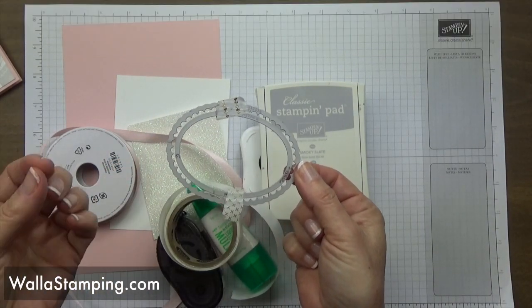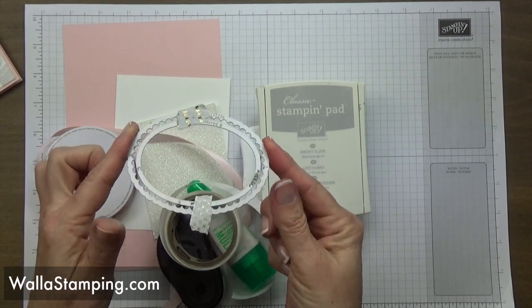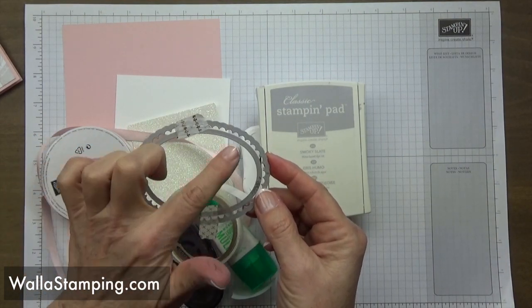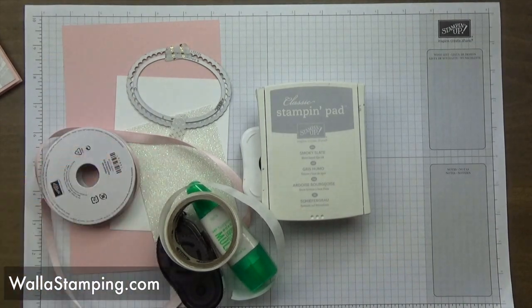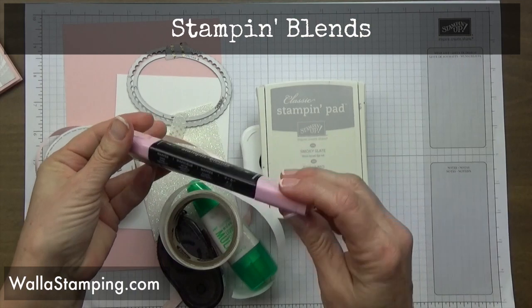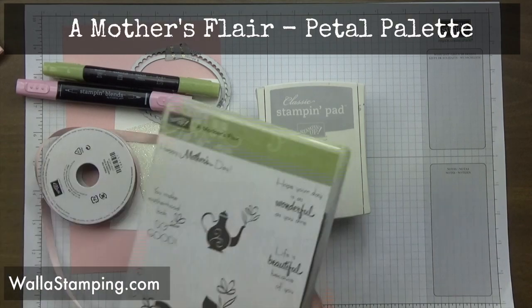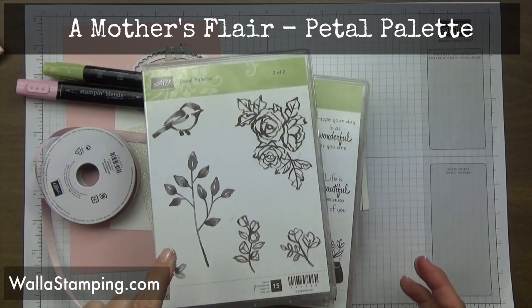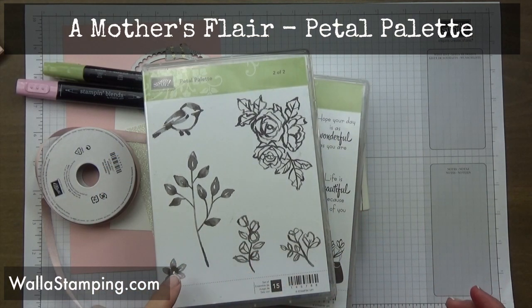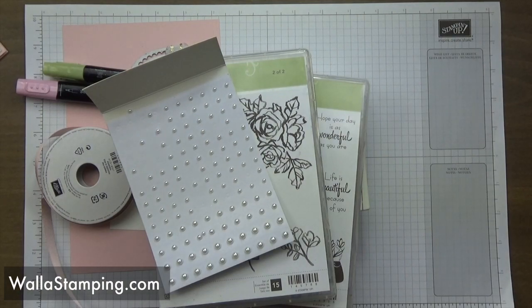I'm using a couple of my layering ovals framelits dies — I'll have a full list with the specific sizes on the instruction sheet. I've taped two dies together to cut a frame from the glimmer paper. I'm also using Stampin' Blends in dark pink pirouette and old olive. My two stamp sets are A Mother's Flair — using the high heel, purse, and sentiment — and Petal Palette for a small floral image. For embellishment I have pearls.